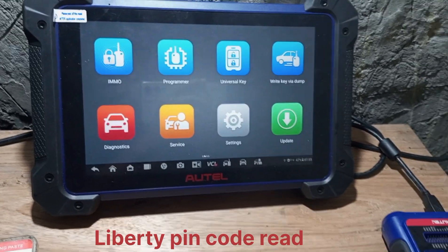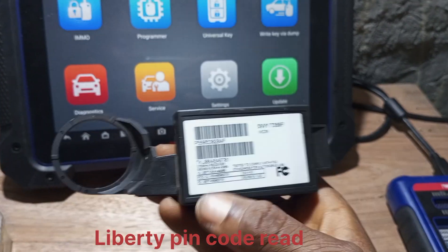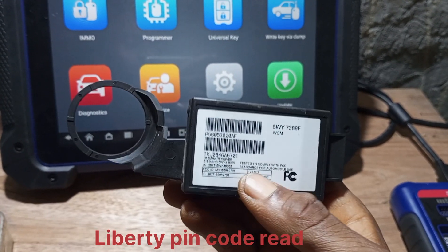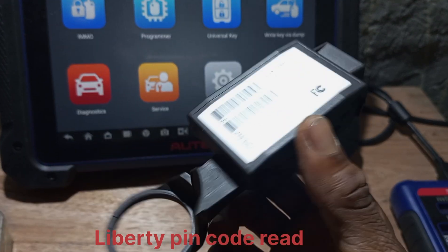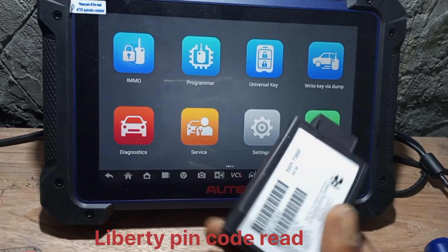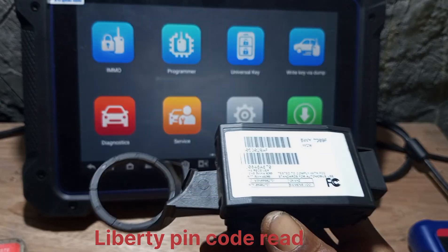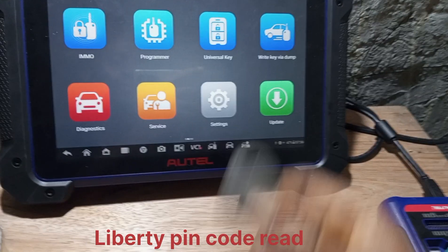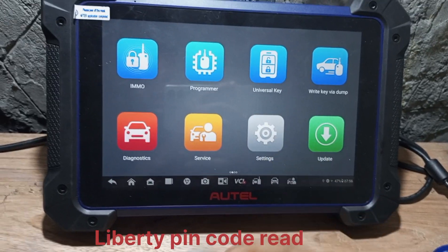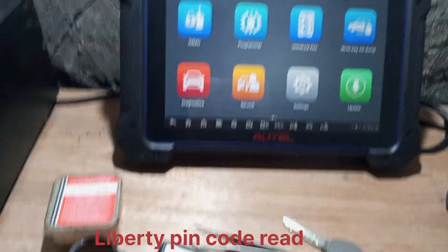Hi guys, compliments of the season. Today I'll be programming this Liberty Jeep 2005 model. This is a 2005 Liberty Jeep SKIM model. I'll be doing all-key-loss with it, using IMCZO 8 Pro. Somebody sent this to me to get the PIN code, but I just decided to do the programming for them on bench. This is a key programming card. So let us start the process.